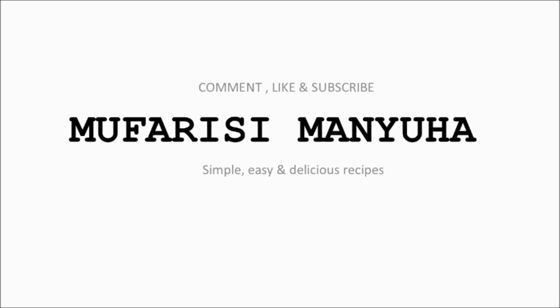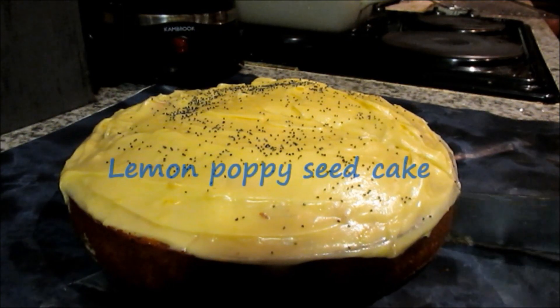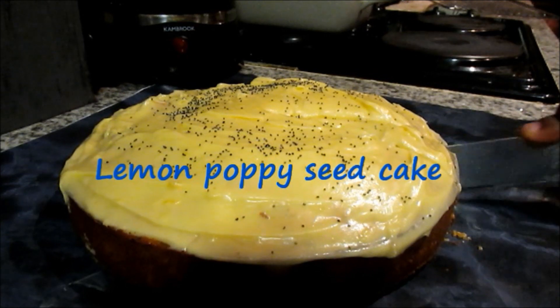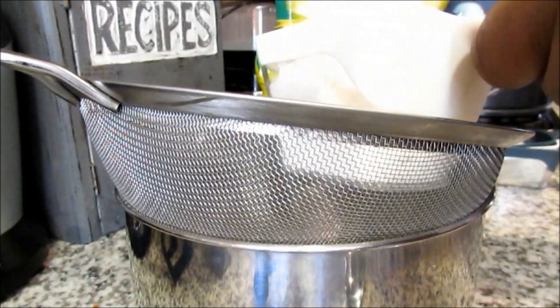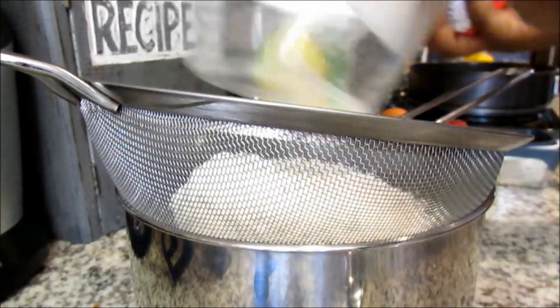Hey guys, welcome back to my channel! Today we're going to be making some lemon and poppy seed cake. This is so easy and simple to make, you won't regret watching this video.